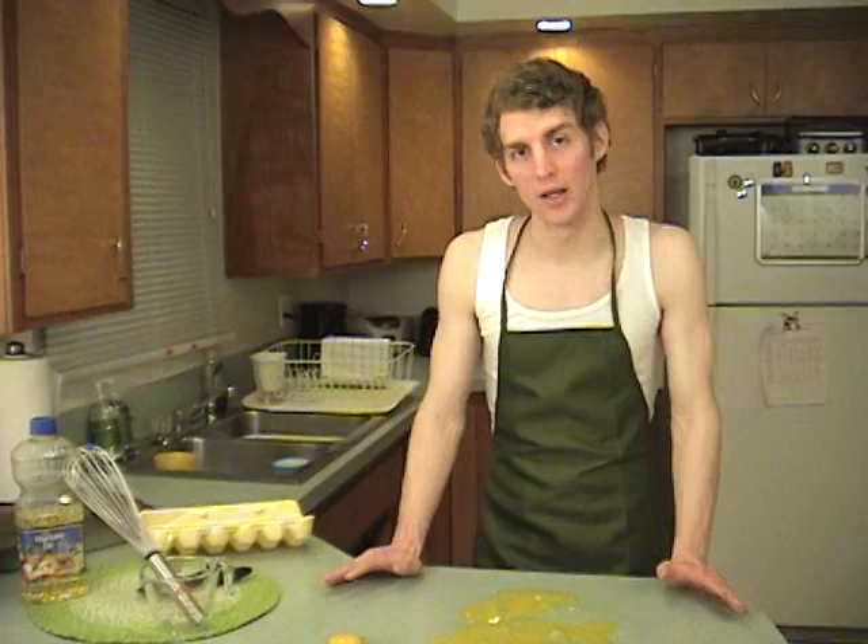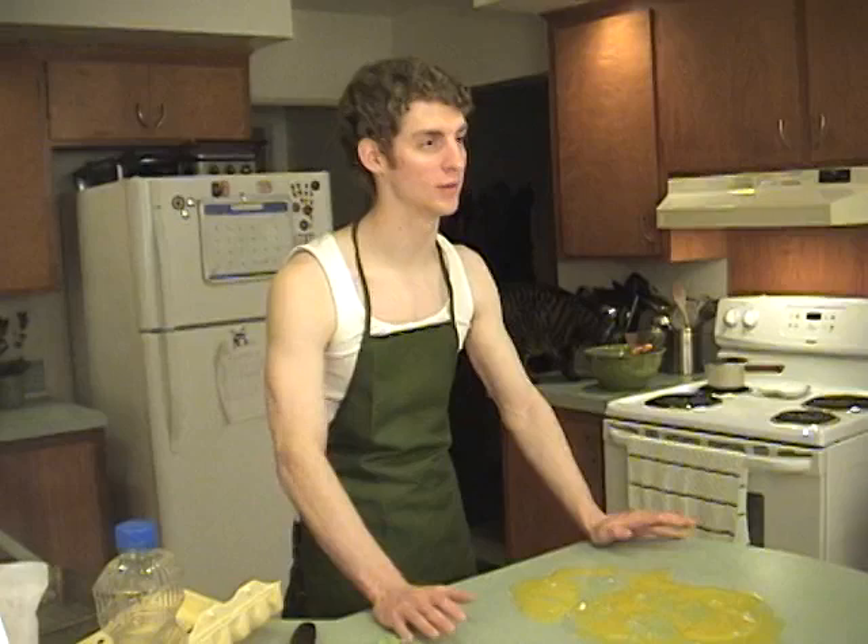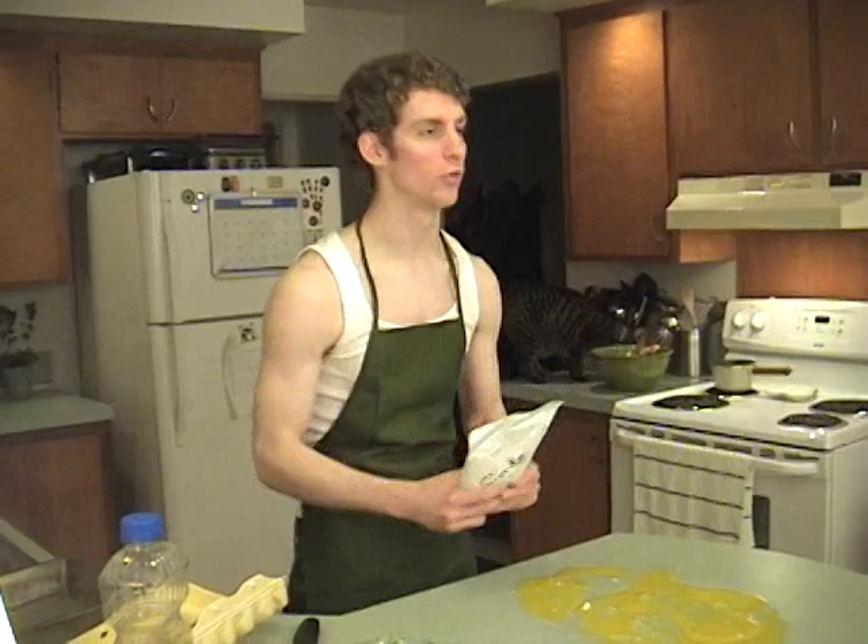Now we'll just whisk them down. Well, not everything has gone according to my plans so far this episode, but at least I found my cake so we can get the show back on the rolling road.